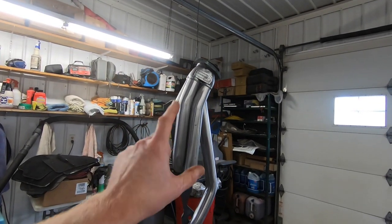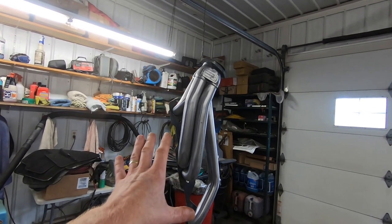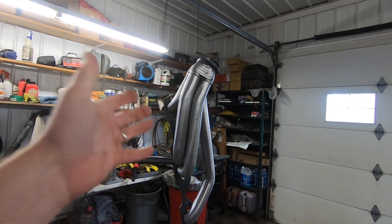These are my Sanderson CC10 small block Chevy headers. They are made of stainless steel and I've decided I'm gonna clear coat them.